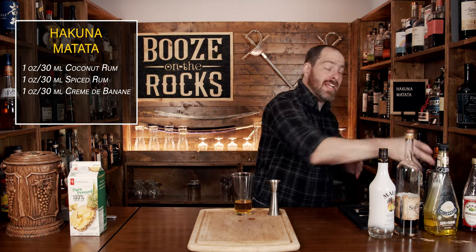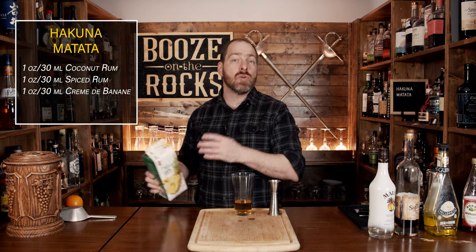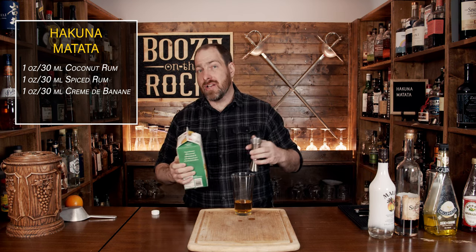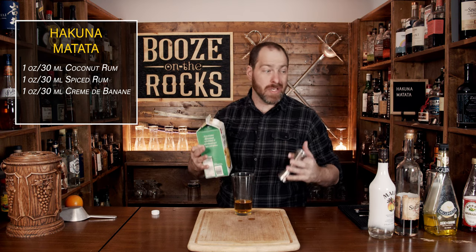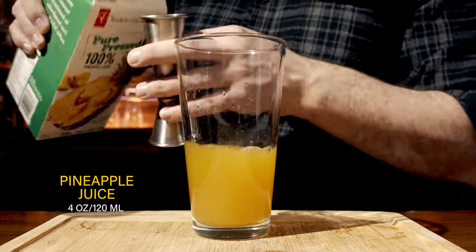Your next ingredient is going to be pineapple juice, and I'm choosing to use a pure pressed pineapple juice, meaning there's no sugar added. Use whatever you can get your hands on — just remember that it'll adjust the sweetness of the cocktail. This is going to be a sweet cocktail, as you can tell, and we're going to use a total of four ounces or 120 milliliters.